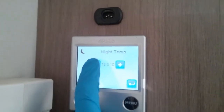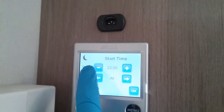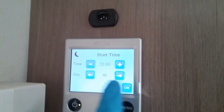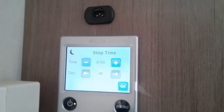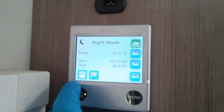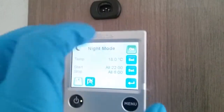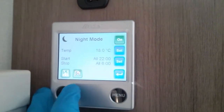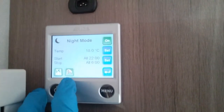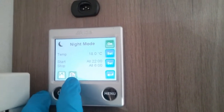We can set the temperature we would like for that period, and then set when we would like night mode to begin, whether it is for all days of the week or just individual days, and then when we would like night mode to finish. We can invert the backlight so the screen goes black and the writing goes white. We can also tell the boiler that we do not want any hot water throughout that period — very handy if you're wild camping so you're not wasting gas whilst you're asleep.